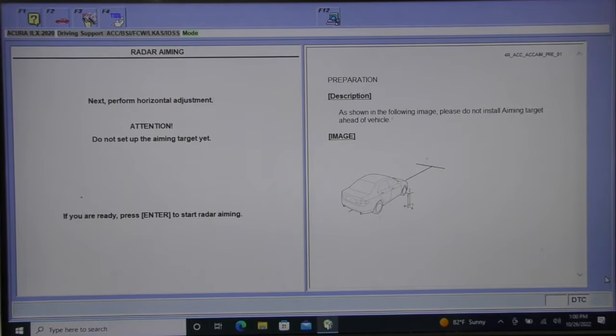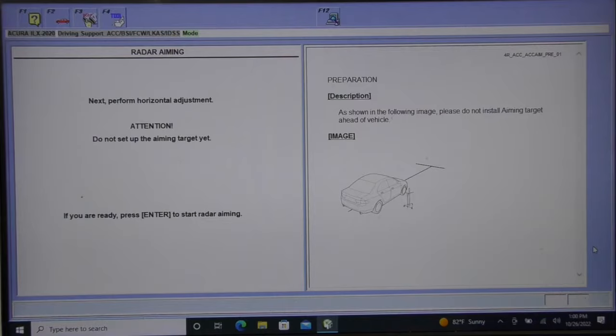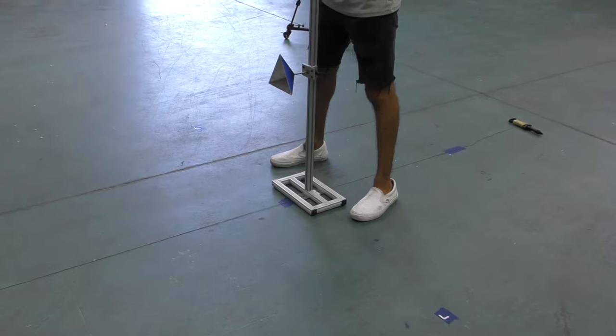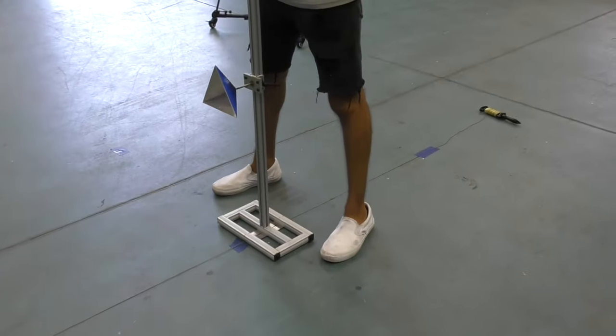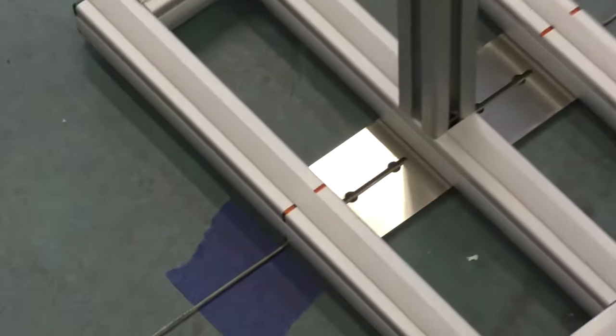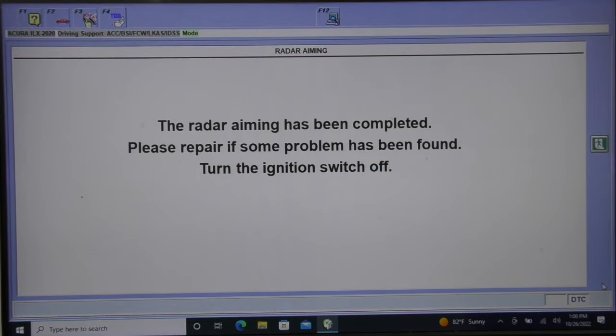Now I'm going to perform the ADAS calibration. Acura Honda wants you to remove the target before you start because the radar scans the area to make sure there's no obstruction — nothing bouncing off before you begin. If there's anything in that area it will tell you it's not right. Now it's telling me to put the target in place. I already pre-marked the spot, and the front of the frame of this ADAS aiming patent-pending tool is the very tip of the cone. I line that up with my mark, make sure the center line runs right through the center, and — radar aiming is complete.